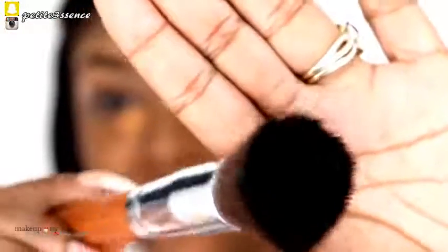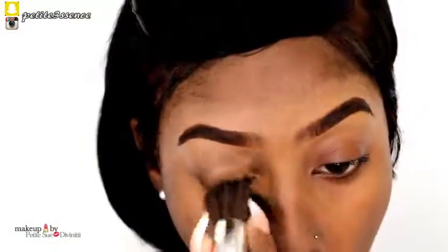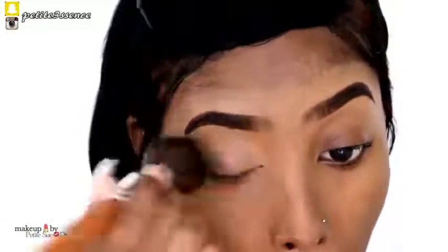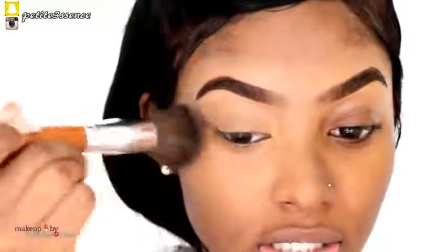I'm going to take this flat top stippling brush to blend out my concealer. Do not rub it in or brush it down — you just push it into your skin. I'm going to do the same thing to the next side.